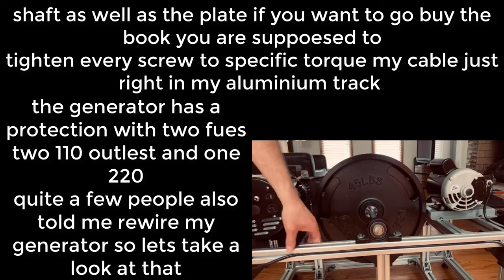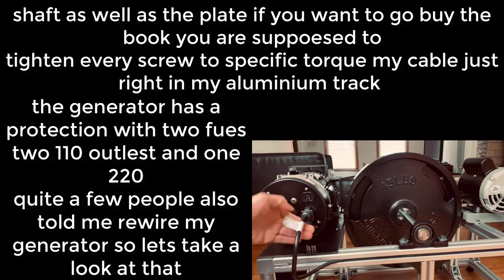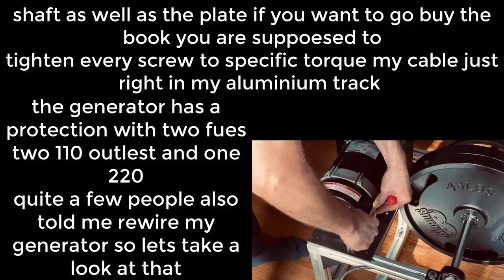Some people also asked about this — I ran my cable right in my aluminum trap. The generator has protection with two fuses, two 110 outlets, and one 220.